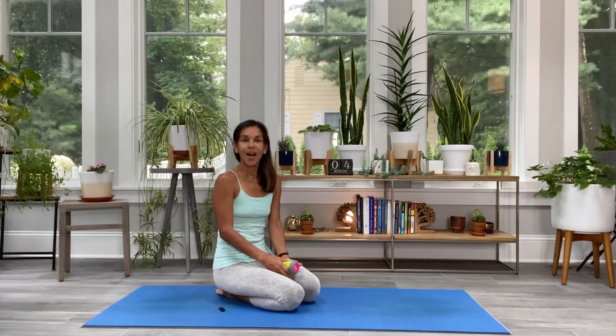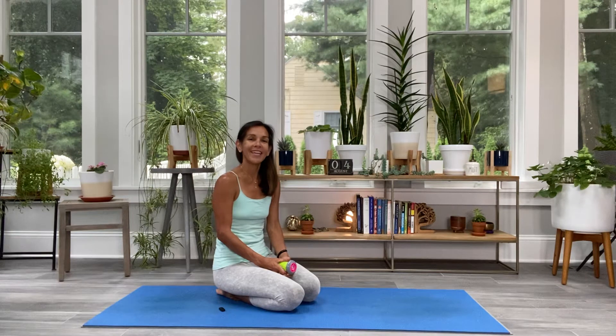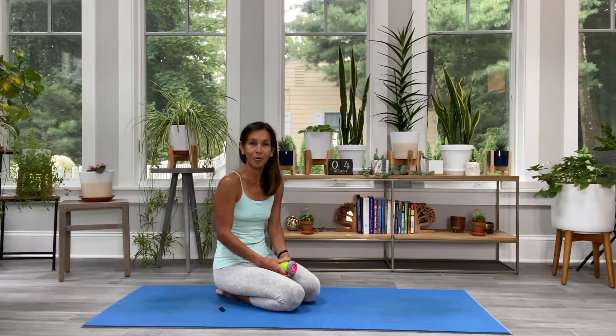Hi everyone, welcome to Sunroom Yoga. I'm Denise. I haven't posted in a few weeks because I've been busy playing tennis outside, enjoying the outdoors. As a result of playing a lot of tennis, I'm starting to feel it in my body — a little painful in certain areas — so I thought I would make a couple of videos to release some pain and tension that's been building up.